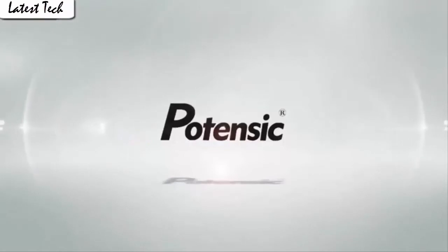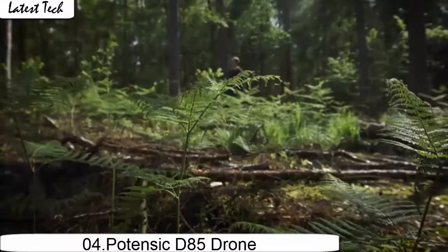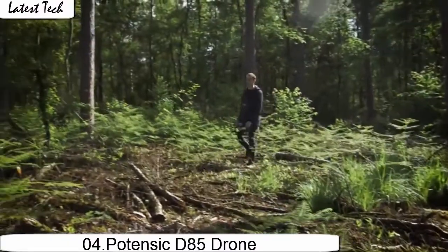Press the button to make the drone engine start or land. The drone allows switching between 3 speed modes: low, medium, and high speed.